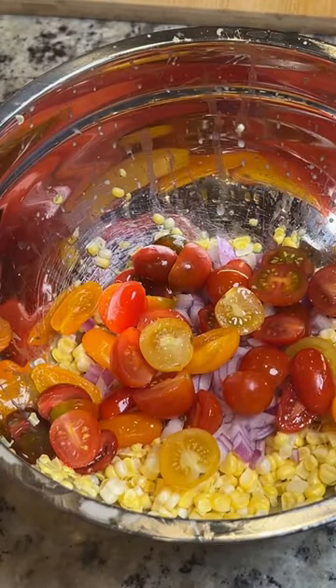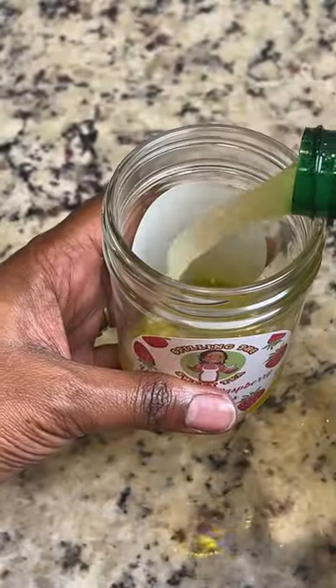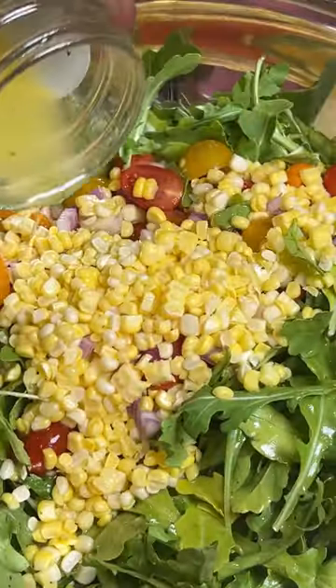All right, back to the recipe. You want to add some red onions, some cherry tomatoes, as well as some arugula. To make a simple homemade dressing, you want to add some olive oil, some lemon juice, some white wine vinegar, some Dijon mustard, a touch of honey, and a little bit of freshly cracked pepper. Give it a good shake, and then pour your dressing all over your salad, just like this.